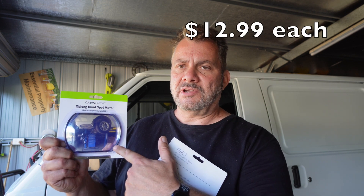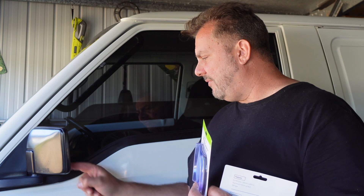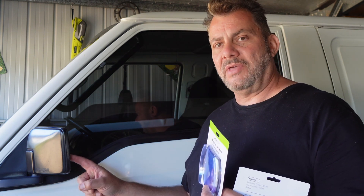I think they were about $12 or something like that — I'll put the price up on the screen for you. I bought two of these, one for each side. The van already has some very small blind spot mirrors and I'll be taking those ones off, replacing them with these ones on both sides. This should make driving the van a lot better and a lot safer, especially in traffic when there's other cars around.